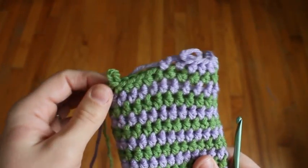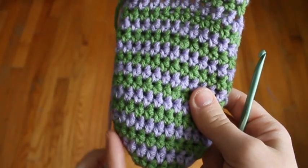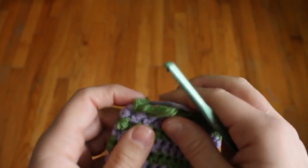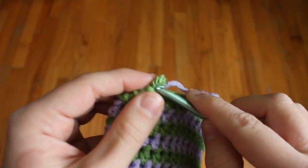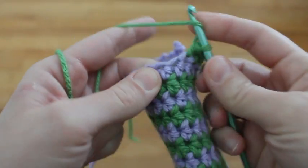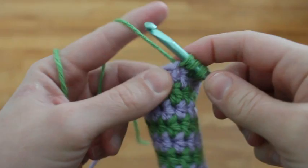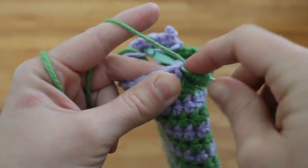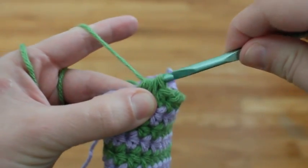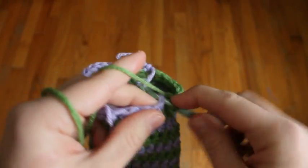For the rows after your thumb hole is made, we're going to decrease on the short ends. Just like we increased on the short ends down here, we're going to start decreasing to make it tapered to the wrist. To decrease, you'll just do half double crochet two together. Yarn over and then insert your hook into the stitch, yarn over and pull up a loop, yarn over, insert your hook into the next stitch, yarn over and pull up a loop, then yarn over and pull through all of the loops on the hook. And then just continue with your half double crochets.